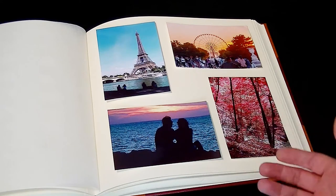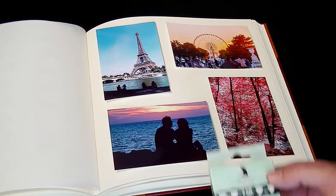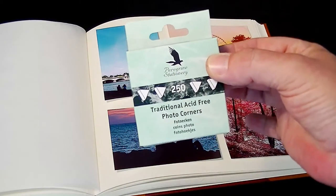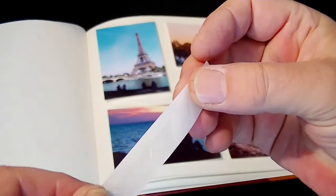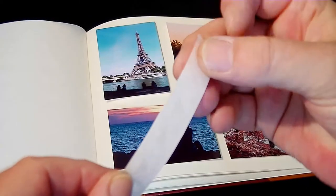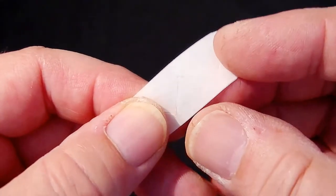Because this is a plain style page we need a way to adhere the images to the page. In this first example I'm going to use something called Photo Corners. These are small adhesive see-through corners that attach the photograph and help you stick them to the page. The Photo Corners come on a roll, so you peel them off individually as you need them.